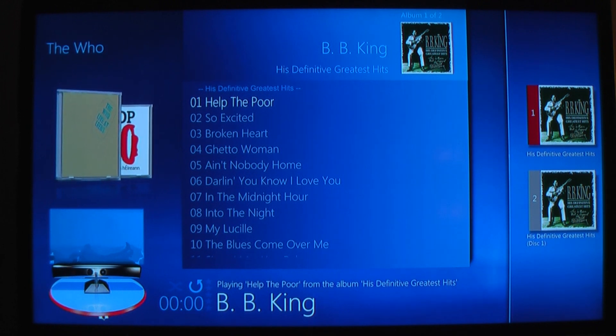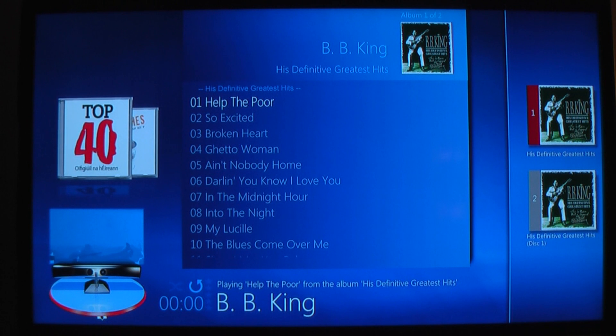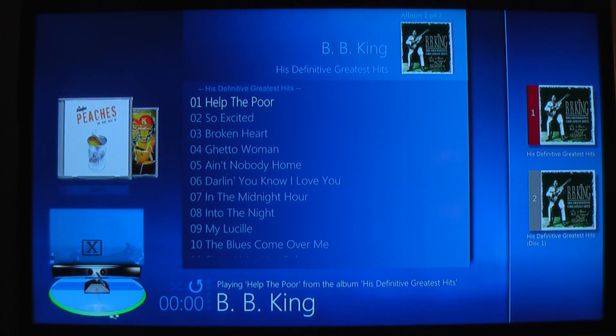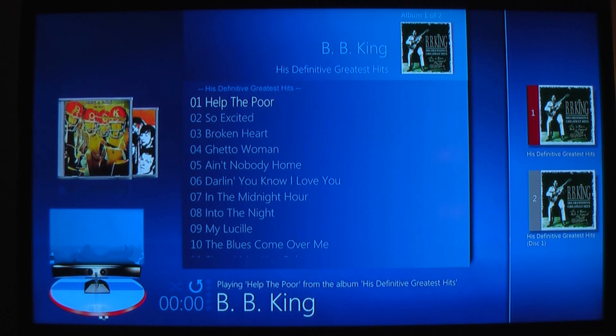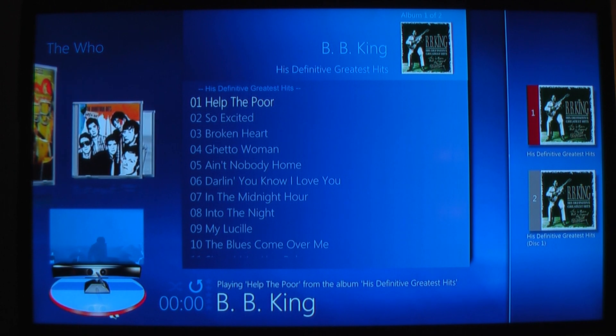The system really only needs to look for the X that you make with your arms. It doesn't need to see that your legs are on the floor like it would with a skeletal recognizer.